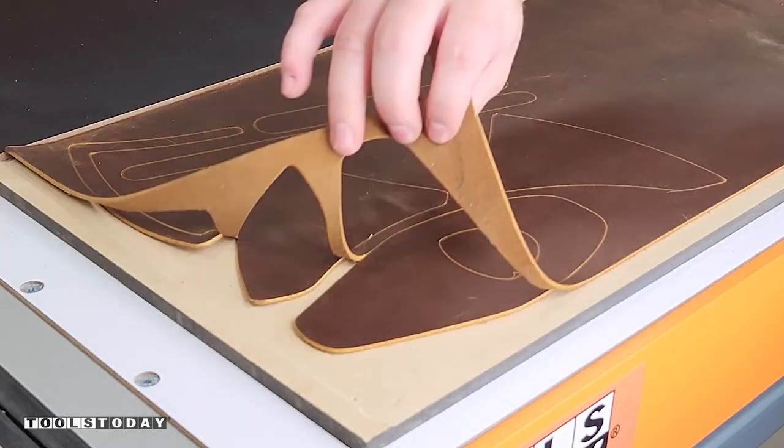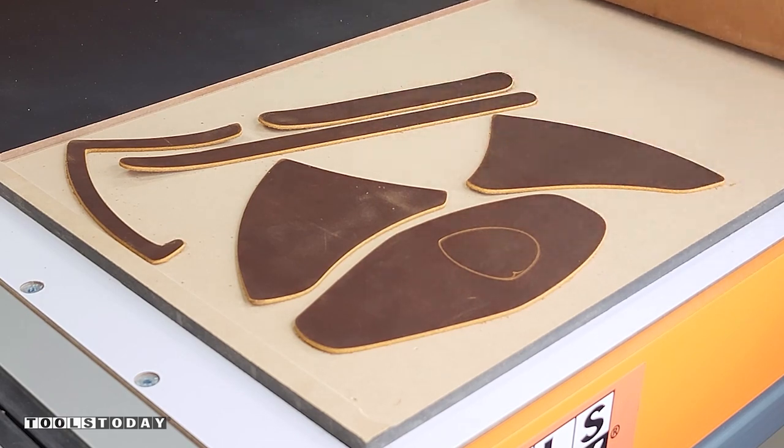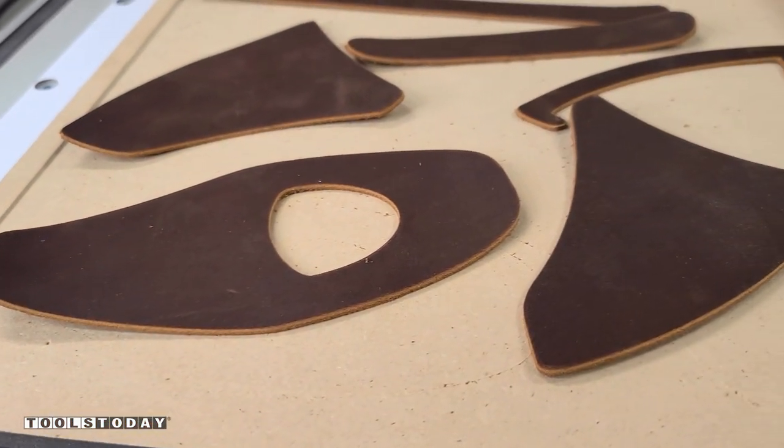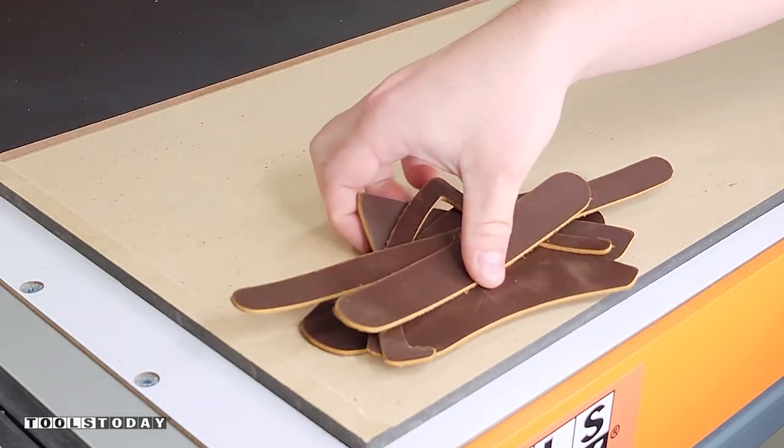Shut off the vacuum table and get all of our pieces pulled out. It did a really nice job and I'm super pleased with how well it cut all of this leather — it definitely turned out really nice. You can see just how well it cut there. Now we can take our pieces over to the workbench and get this set up again.